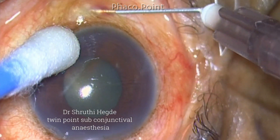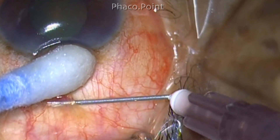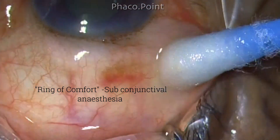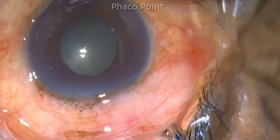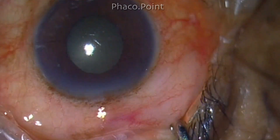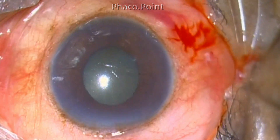Using a bent 26-gauge needle, a small amount — just 0.1 to 0.2 ml of lignocaine — is injected at the superior and inferior limbus. The anesthetic is then spread all around 360 degrees; this is called the 'ring of comfort,' a term coined by my colleague. I believe it travels along the anterior ciliary vessels through the sclera and anesthetizes the ciliary body very well. Even after a block, if a patient experiences pain, subconjunctival supplementation works very well.